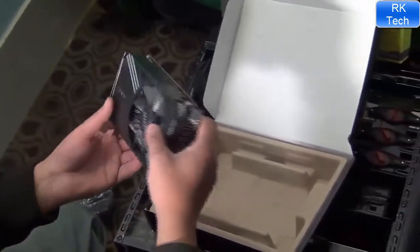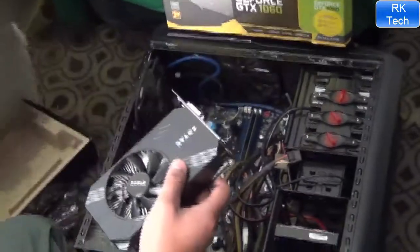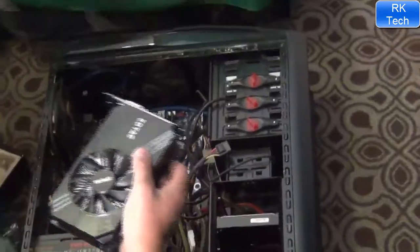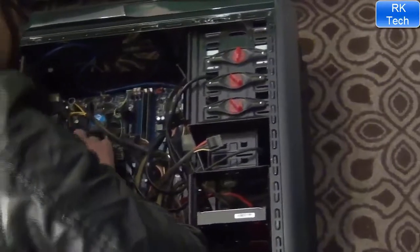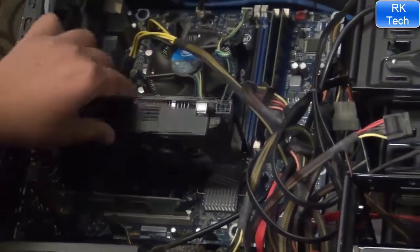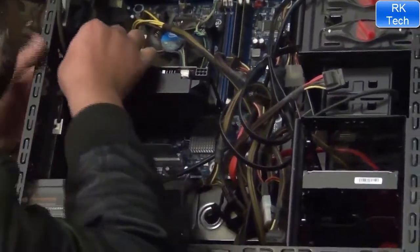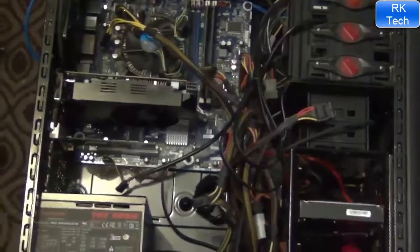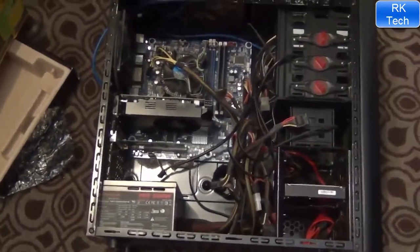I've now put this card in my PC, which is running the Core i5 2500K. I have installed the Zotac GTX 1060 in my PC. The card is very small but the quality is great.